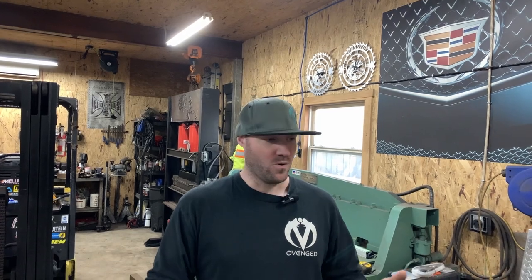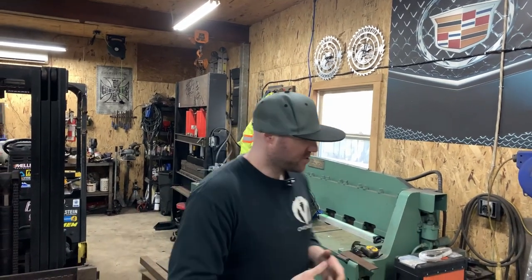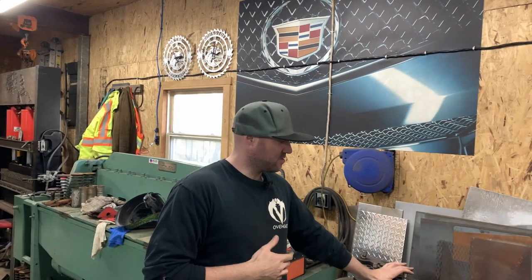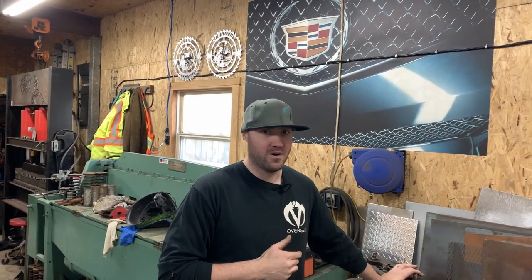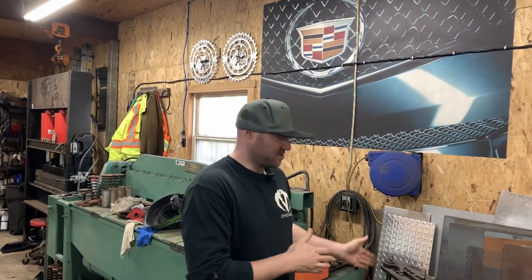Have you ever bought a tool or a car or anything that you thought would be a great addition to the shop or a great project, but it turns out they just shoved it over in the corner and left it for dead? Well, that's kind of what we're going to be talking about today. This is a JD Squared Model 3 bender that I picked up some time ago. I thought it would be an excellent addition to the shop — I thought I'd do custom bumpers and custom roll cages perhaps, but unfortunately I never got to use it. So today's video, we're going to take this apart and actually convert it into a vertical utility bender.